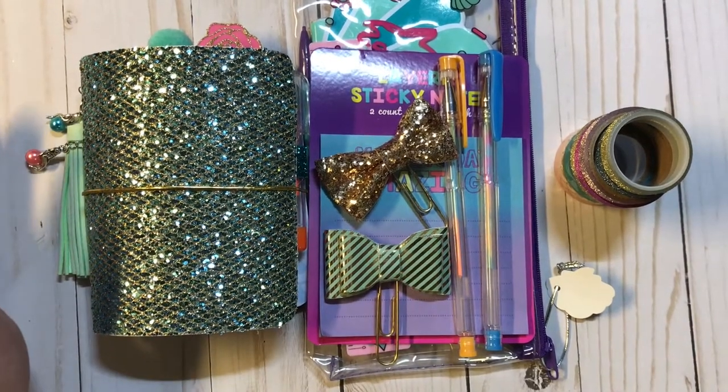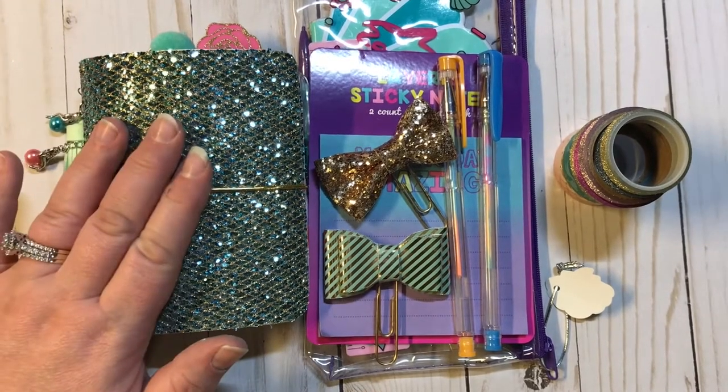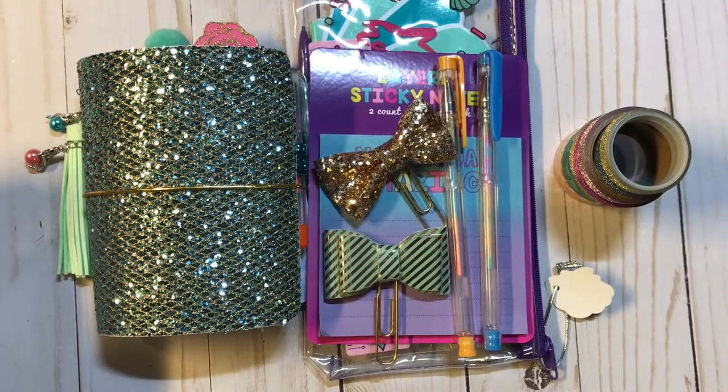Hey everyone, it's Christy with Anchor Life 5. Thanks for stopping by. I appreciate y'all joining me.